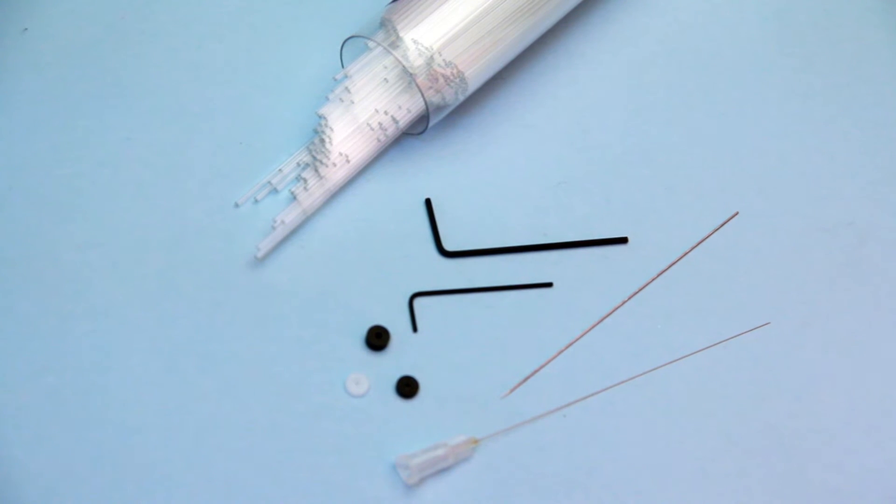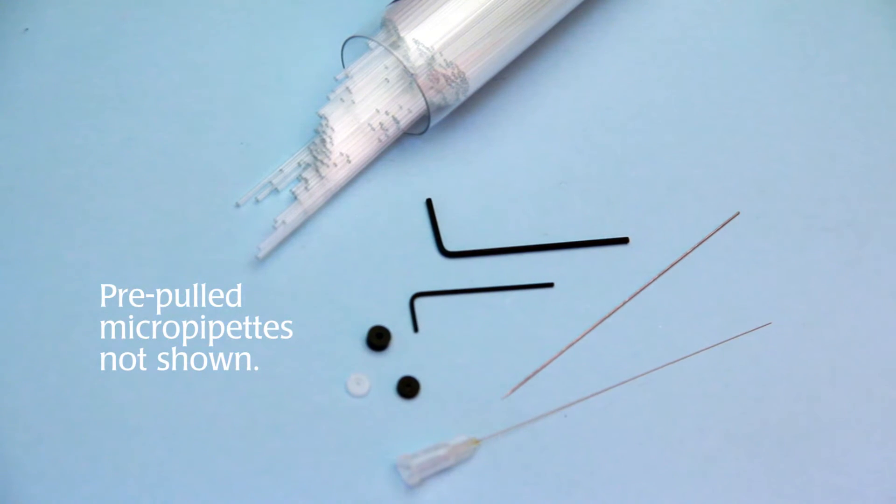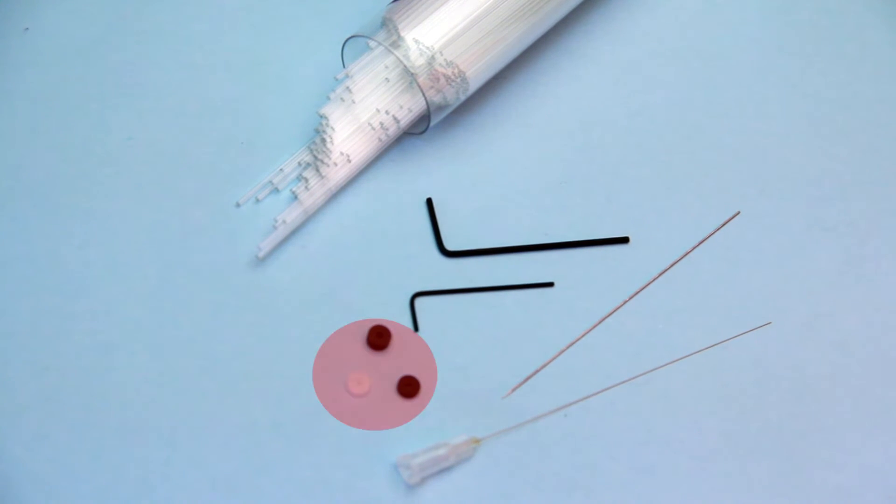Included with the instrument is a vial of 300 glass capillaries, a microfill backfilling needle, two sample microtip pre-pulled micropipettes, and replacement o-rings.